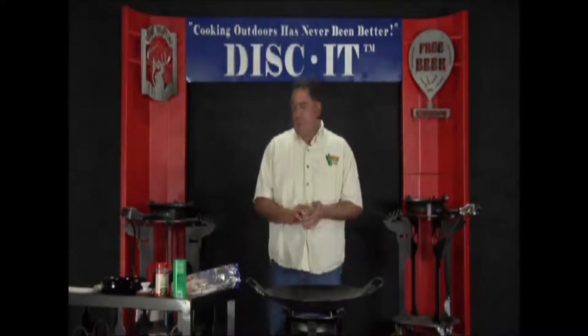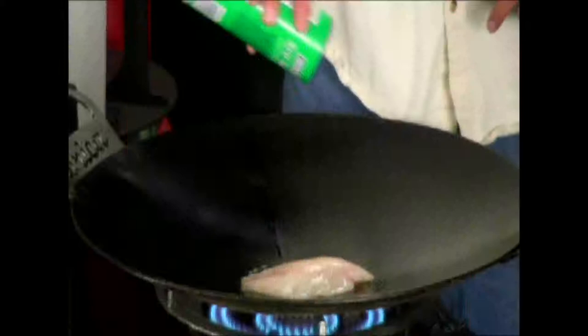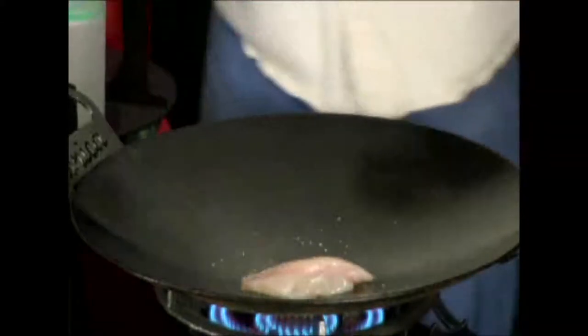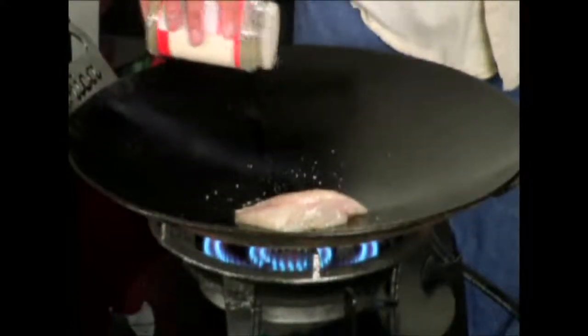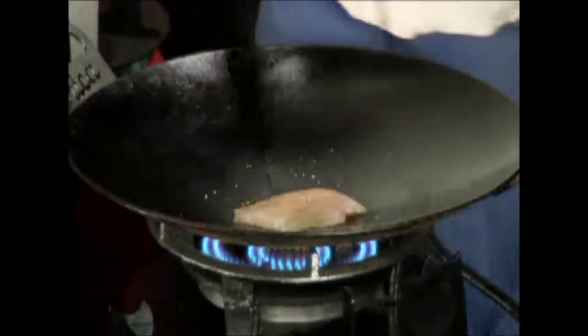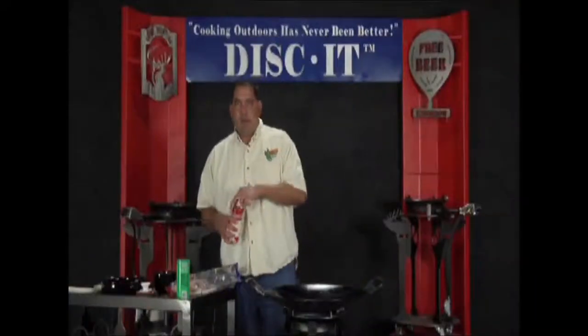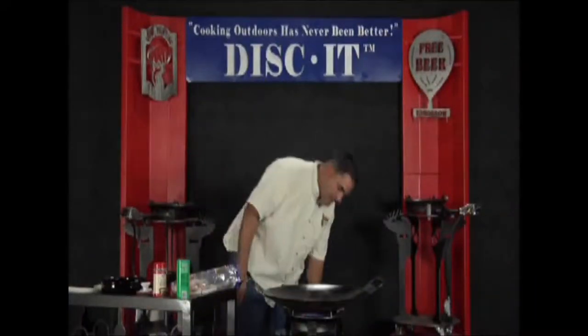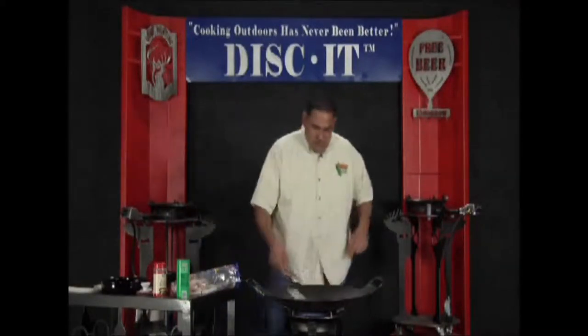Pretty simple, quick, easy enough to get into. All I'm going to do is put a little bit of sea salt on it, some black pepper, and then some fresh squeezed lemon on it. This fillet actually takes about a minute, minute and a half to cook per side.